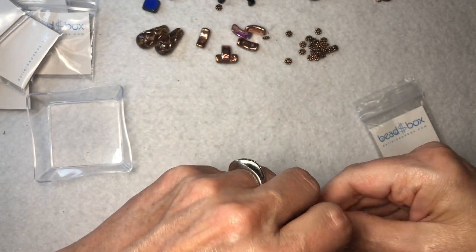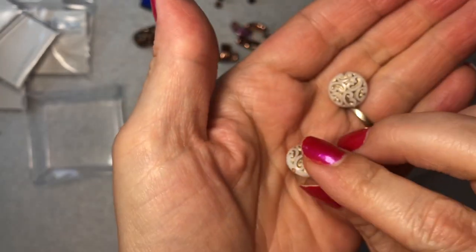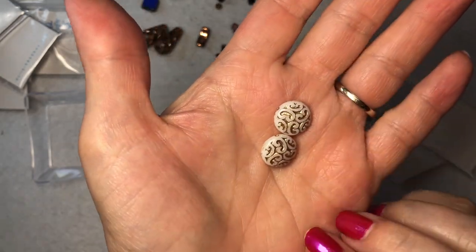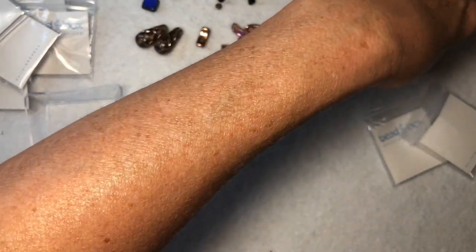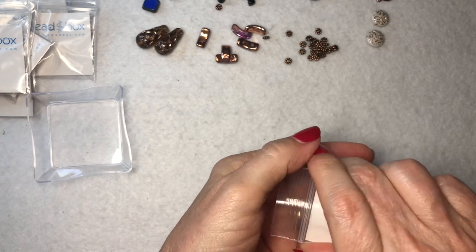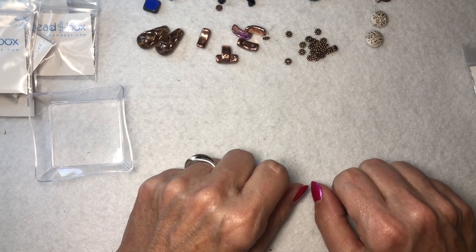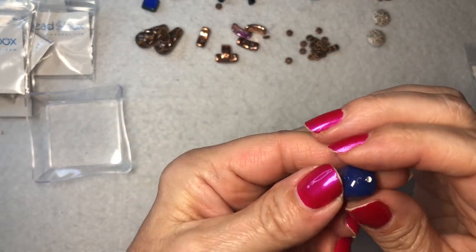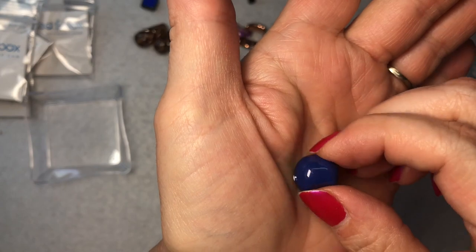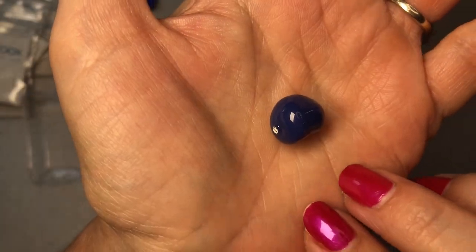Next is a 14-millimeter Czech glass button bead white with satin taupe, two pieces — love these, they're so pretty. We get these in a lot of different colors from Dollar Bead Box and you can use them for pretty much anything. And next is a 14-millimeter Swarovski 5840 pearl — color varies, one piece. It's a very odd organic-shaped bead, kind of indented on one side and not the other, but very pretty.